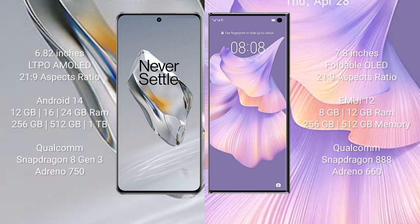OnePlus 12 comes with a 6.82-inch LTPO AMOLED display with an aspect ratio of 21:9. Huawei Mate XS2 comes with a 7.8-inch foldable OLED display with an aspect ratio of 21:9. OnePlus 12 runs on Android 14; Huawei Mate XS2 runs on EMUI 12.